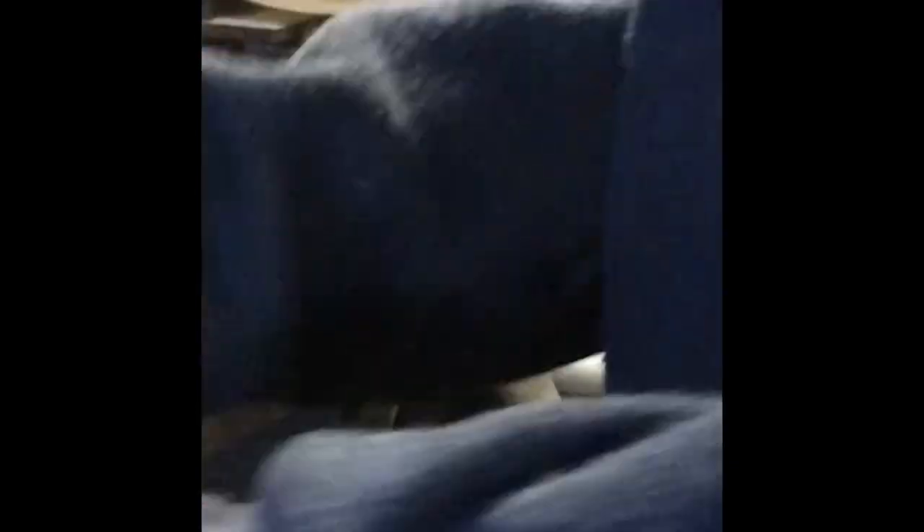Now that I'm done cutting, I'm going to put my piece in the forge and flatten it out. When I flattened the lawnmower blade it wasn't perfect, so I'm going to squeeze it in the vise to flatten it.